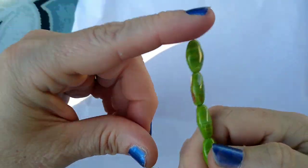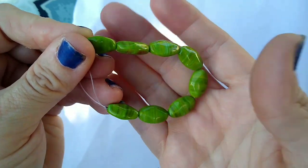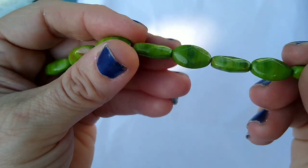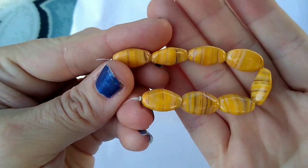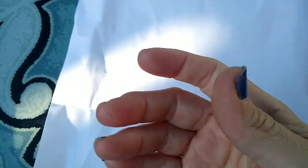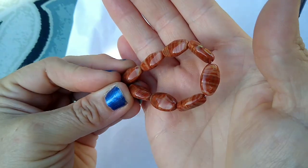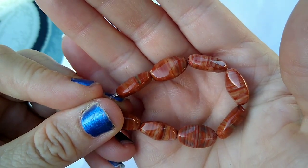Then we had 8 pieces of 15 by 9-millimeter Czech pressed glass gently faceted oval beads in olive stripe. They were a dollar 39 for the strand — they're kind of twisty and faceted, really cool. They've got some red in there, some green — just really pretty and unique. Here they are in goldenrod — same price, a dollar 39 a strand. And then here they are in cocoa stripe multi mix, again a dollar 39 a strand.